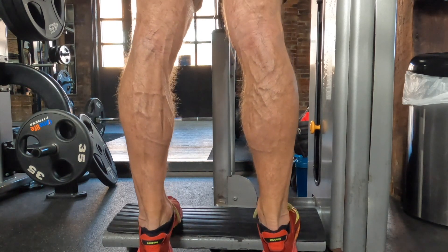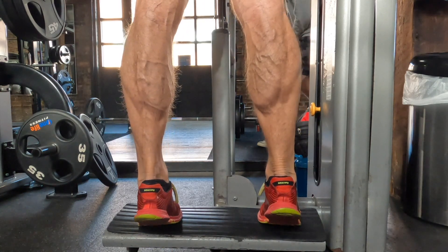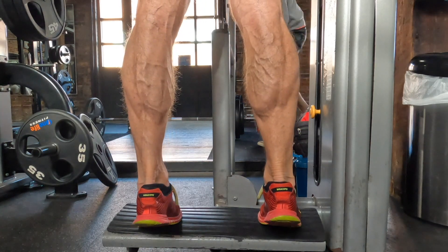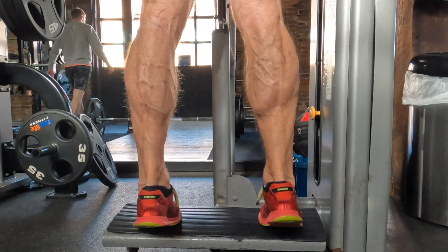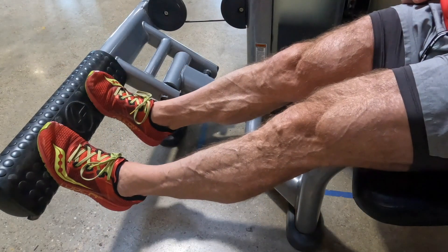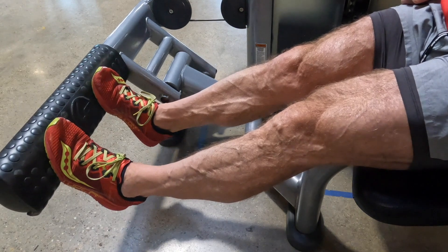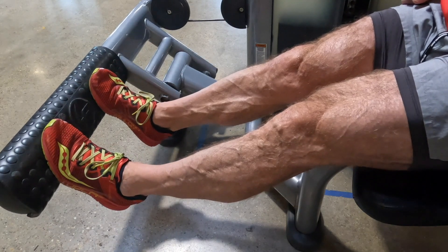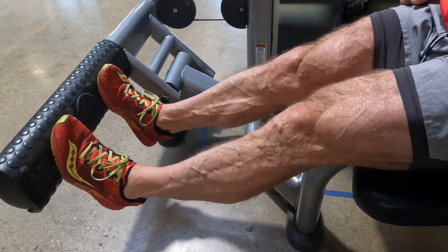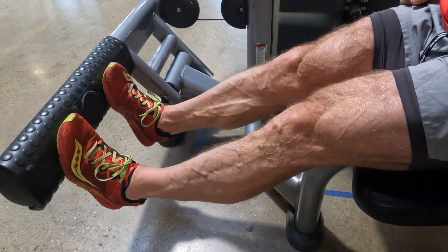Today I also opted to throw in some calf work — two sets of high-rep calf work. The first set was on the standing calf raise machine, I think around 18 to 20 reps. Then I went over to the seated calf machine and did 15 to 20 more, just to get some good calf work in. And that is today's super arm workout — low volume, high intensity, felt great.